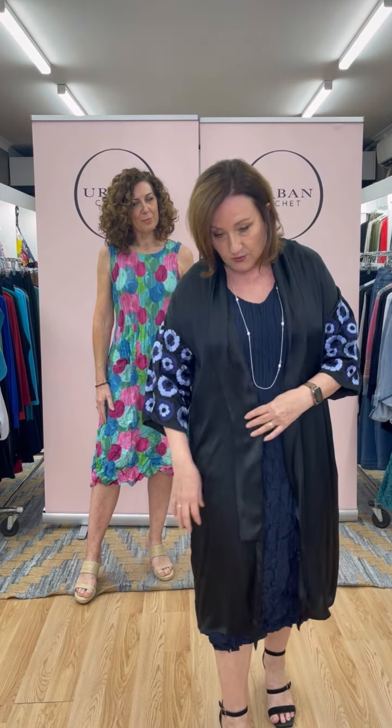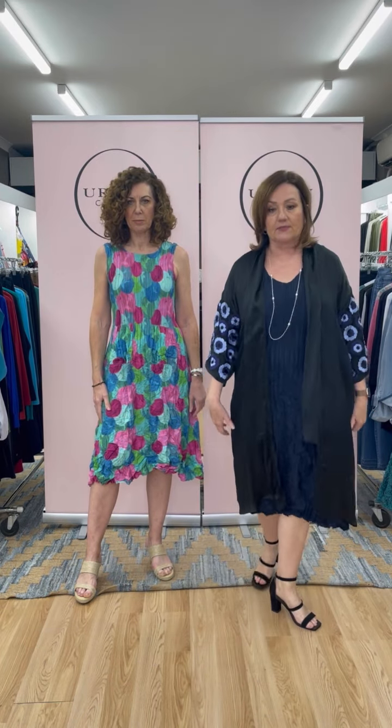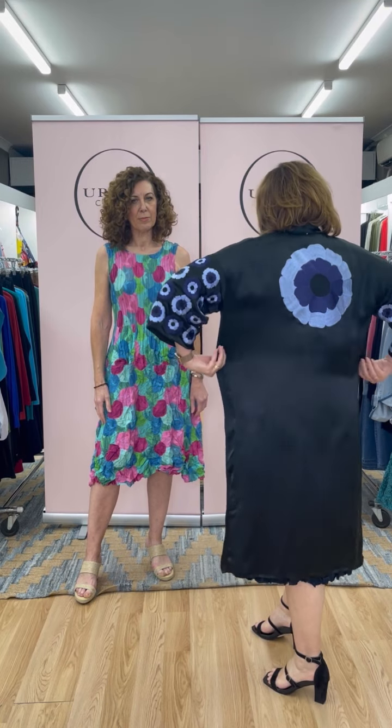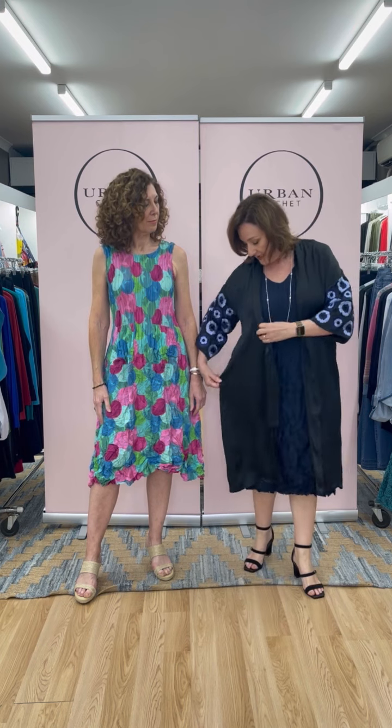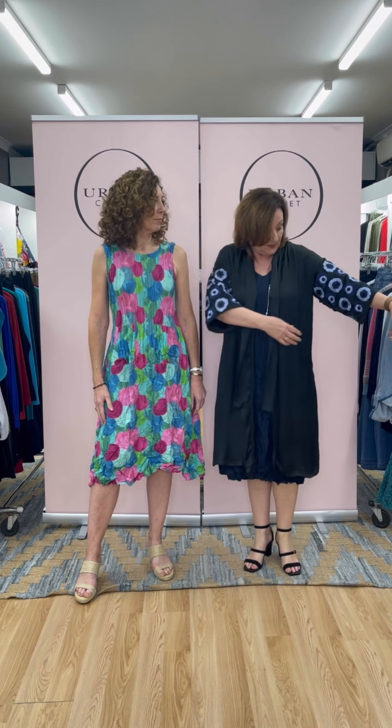I've just slipped on the kimono - this is a brand new piece. It's silk, size one, in the ink flower spot. I can either leave the collar out or turn it back. We only have two sizes in this one - size one and size two - so just so you get a good idea, it's going to work across a 12 to 14, even a 16. The size two is going to be great for a 16, 18, even a 20, because you're never wanting to close it and there's plenty of space through the arm.